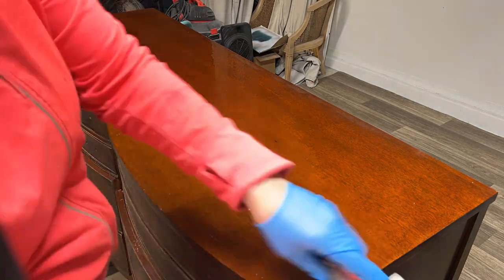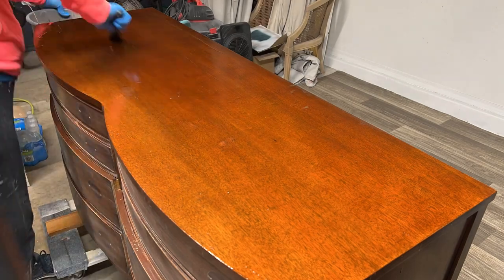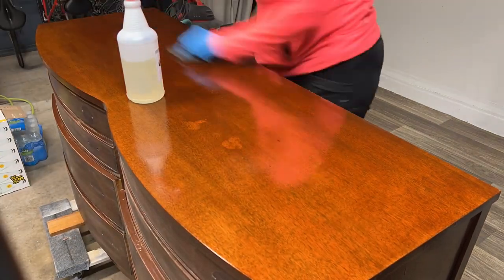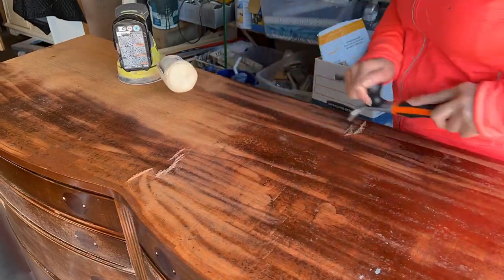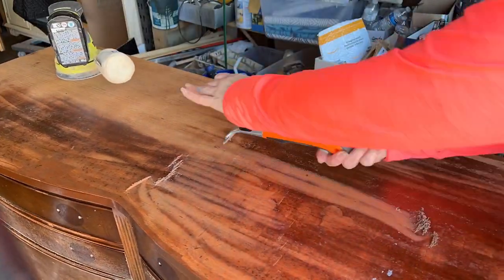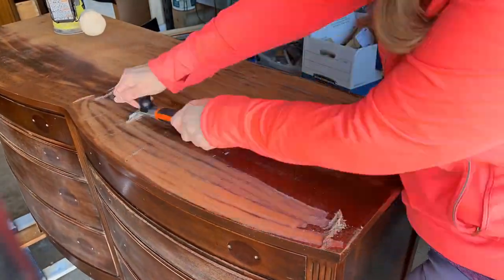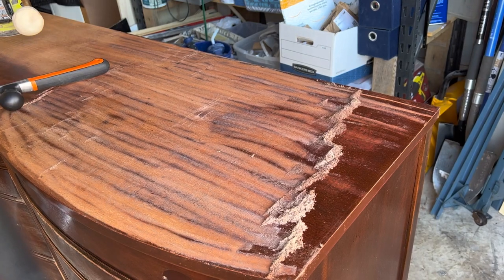I decided to go ahead and strip the top, so I'm using QCS by Strip Well — that stands for Quick, Clean, and Safe. I'm still perfecting how to use QCS; this was a really thick finish so it kind of took the first layer off but didn't do a great job. I think I needed to let it set longer, or maybe put saran wrap over it. I ended up going in with my carbide scraper and that really got the finish off — it's a workout but it's quick and effective. The QCS in conjunction with the carbide scraper is a really good combination.